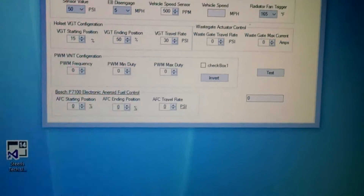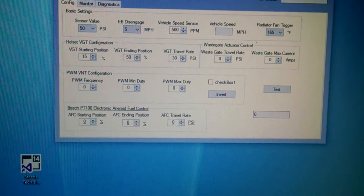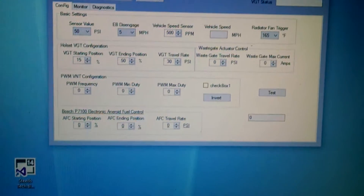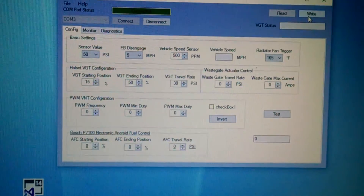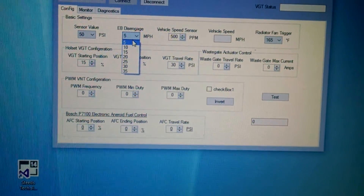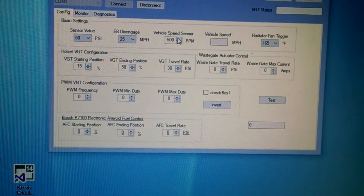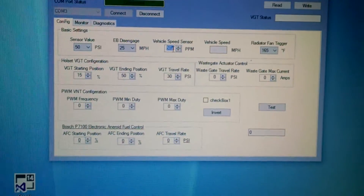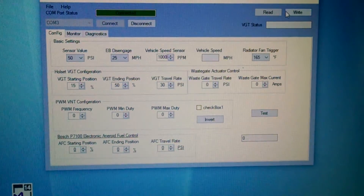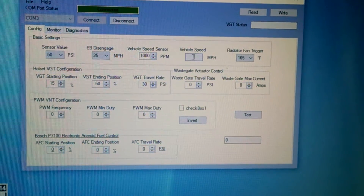Another benefit is instead of having an exhaust brake that's constantly on — with the 98-02 Dodges or the universal kit, once you come to a stop the brake stays on unless you turn it off — with this, the exhaust brake will actually disengage. You can set it from 5 to 35 miles an hour. You have to program how many pulses per mile your VSS has. If you have 1,000 pulses, program 1,000 pulses, and your vehicle speed will reflect miles per hour every 1,000 pulses.